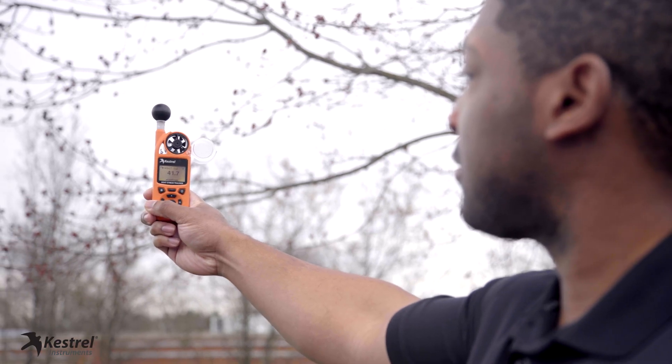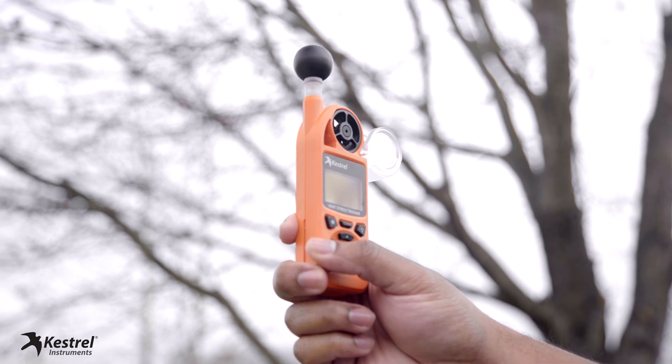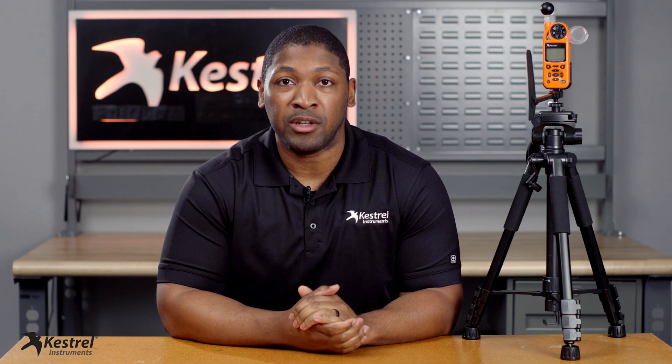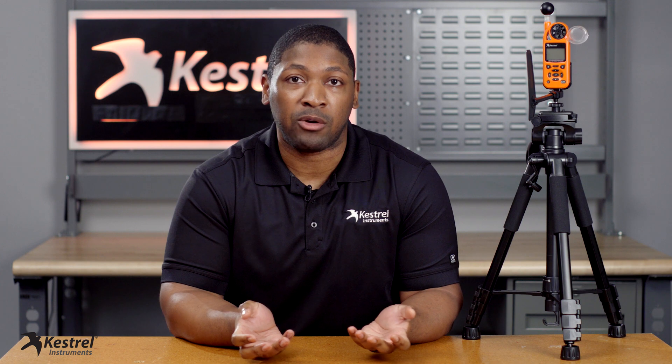It's also important to note that relative humidity can drift over time. To decrease the RH drift percentage, we recommend that when you're not using your Kestrel device, store it in a sealed container to avoid contaminants such as ammonia or any type of volatile organic compounds.